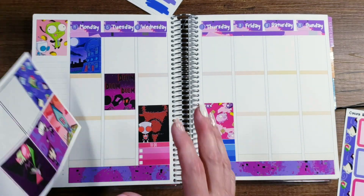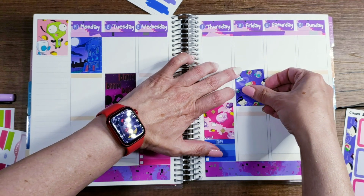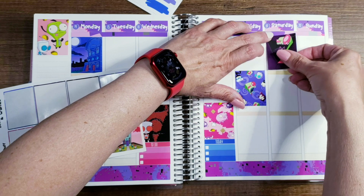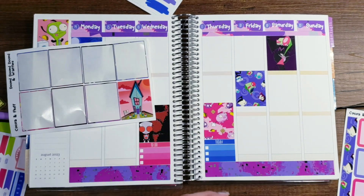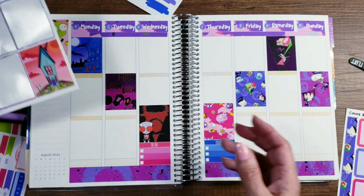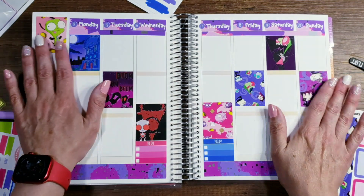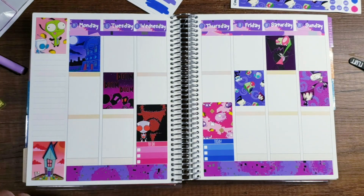I was supposed to do Powerpuff Girls first but because we were releasing this kit on the week of her birthday we did the Invader Zim. She's currently working on Powerpuff Girls if that's something you're waiting for — it is coming. She started a new job where she works at a place for kids, including autistic kids and that type of scenario. She works at night so they're basically asleep and she just does bed checks and chores. When she's done she'll pull out her iPad and try to draw a little bit, so we might actually be able to get a few more pieces of art from her than we normally do.